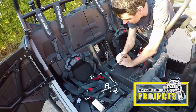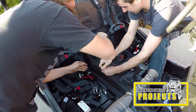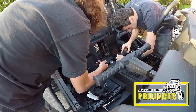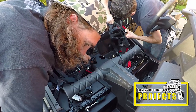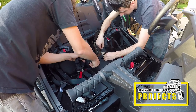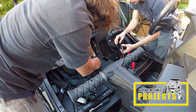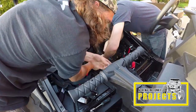The passenger side belt doesn't have an electrical connector. Loosen and remove the passenger side. Once you've done that you can position the new belts in that place and get those pieces ready to install. One thing you do need to pay attention to while you install these is that when you mount them and screw them all together the belts are not twisted. Make sure they're going the proper way or you're going to have to take them off and redo it.